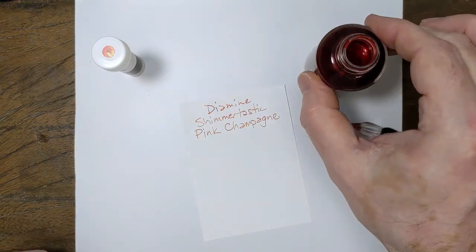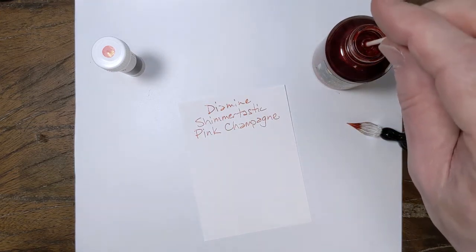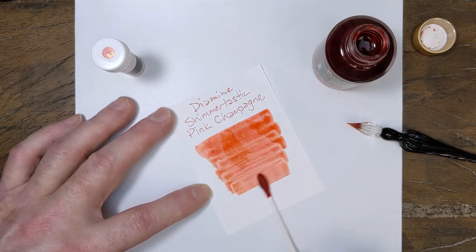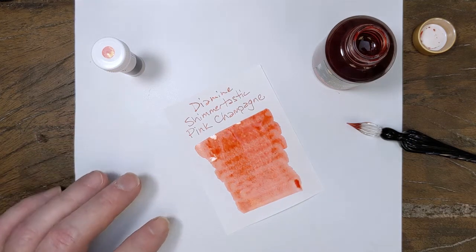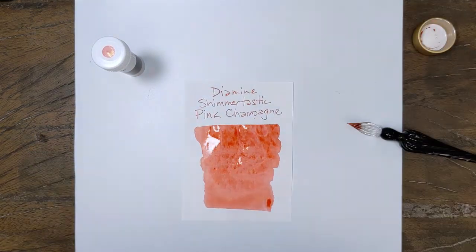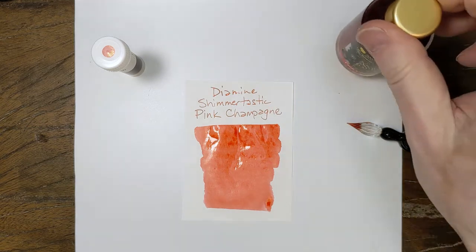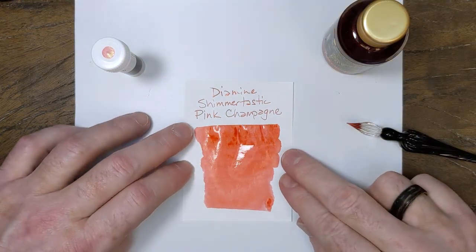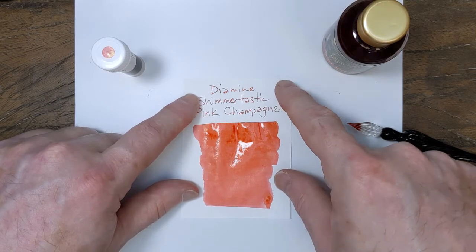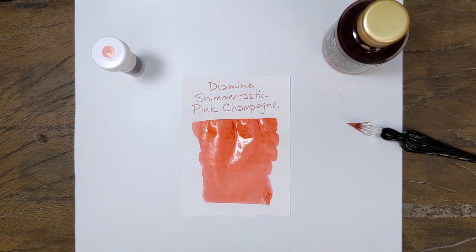Let's get a nice fresh bottle here. All right, so you can see what I'm talking about — it has that undertone of that kind of orangey, corally pink that leans orange, which is typically considered a coral, so that's the popular word for it these days. We'll give that a second to dry, see if we get any interesting colors out of it, and I'll be back.